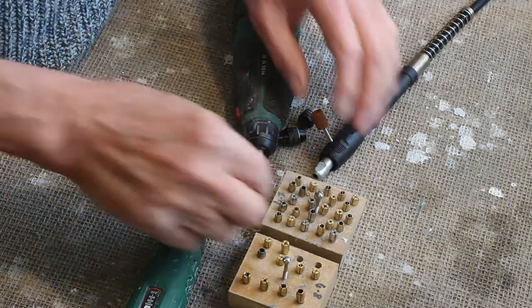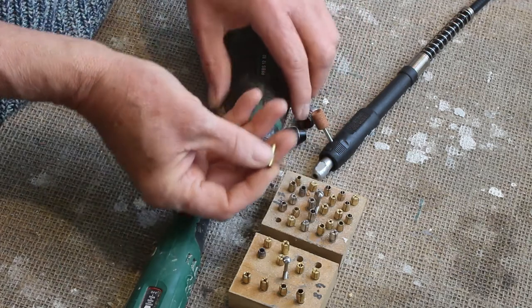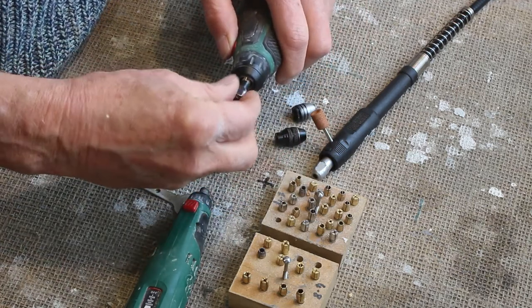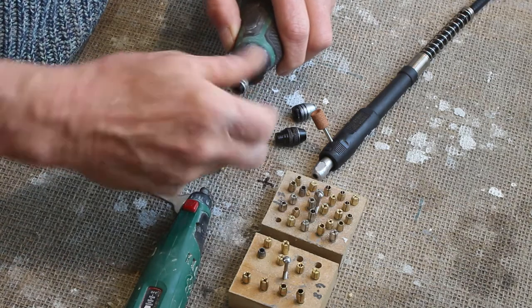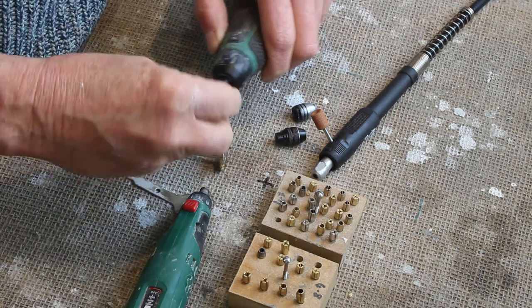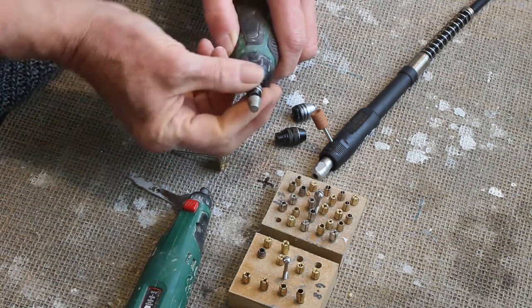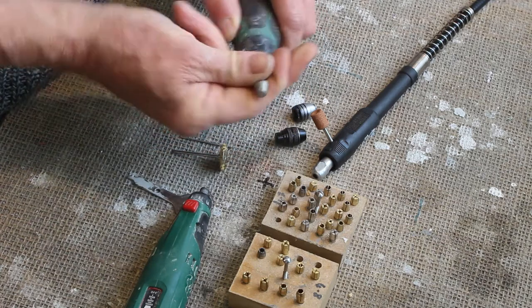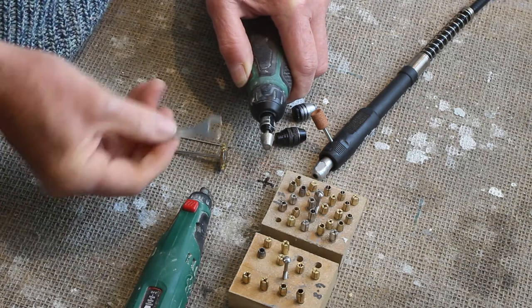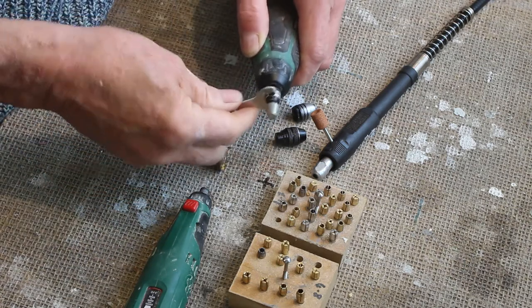The way they work is that you have a brass collet like this and that fits in the end of the tool, and then you have a collet nut that fits over and you tighten it up. You fit your burr, your brush, your drill, or any sort of tool in it and you tighten it up. Normally you would expect to tighten it up using a little spanner, although I find I don't bother anymore — I just hand-tighten them and they work perfectly well.